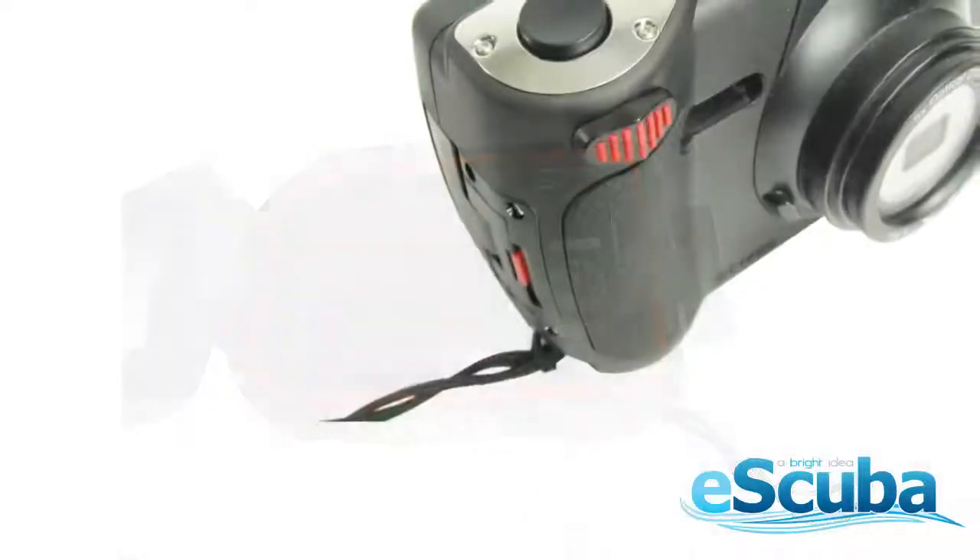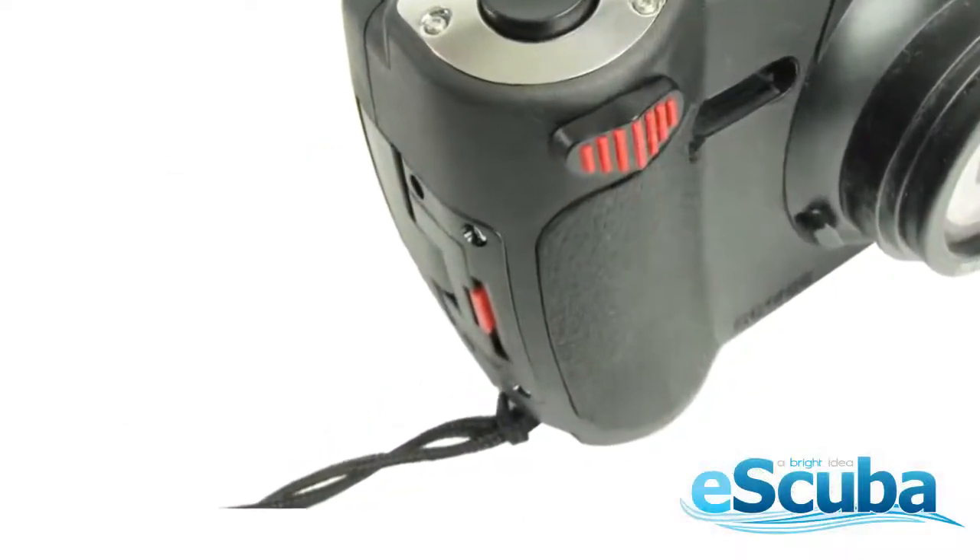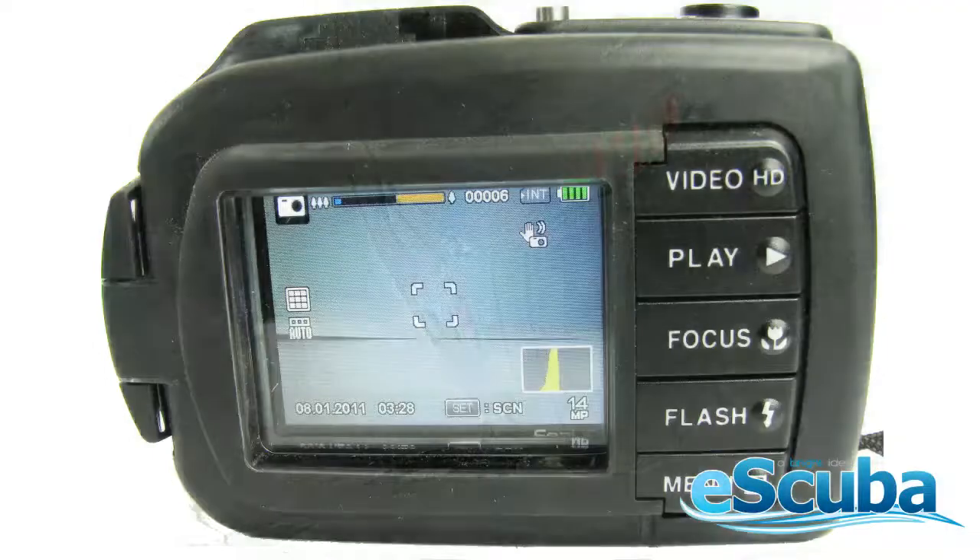Snap the side clasp down and your housing is locked. Now that your camera is all assembled, all you need to do is press the power button on the top of the housing and just add water.